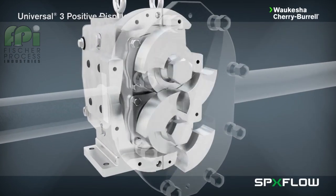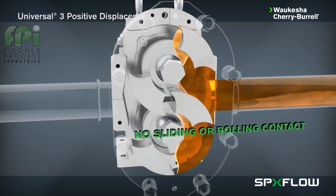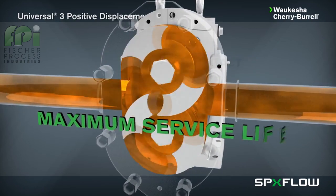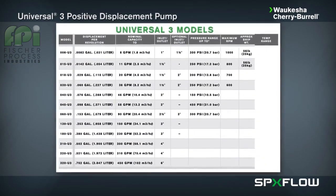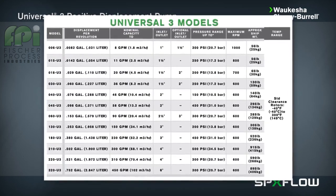The Universal 3 design has no bearings in the fluids being pumped, no sliding or rolling contact, and no rotor-to-rotor contact. This produces a maximum service life, even under severe operating conditions. The Universal 3 comes in a wide variety of model sizes to align with pumping requirements across a broad application spectrum.